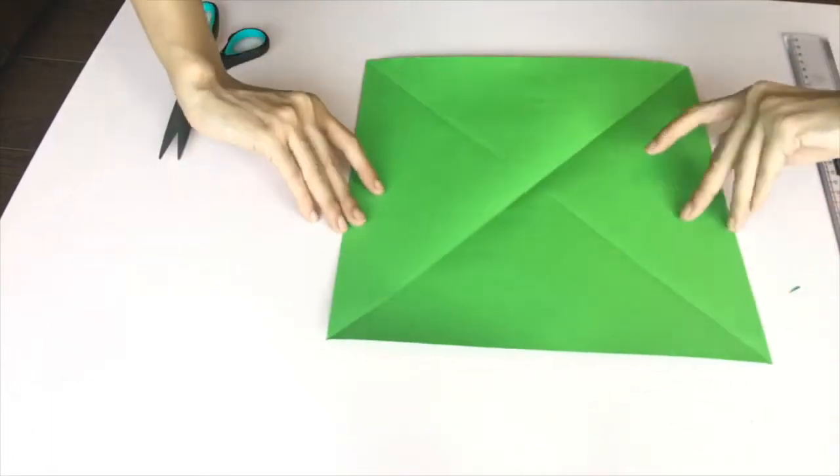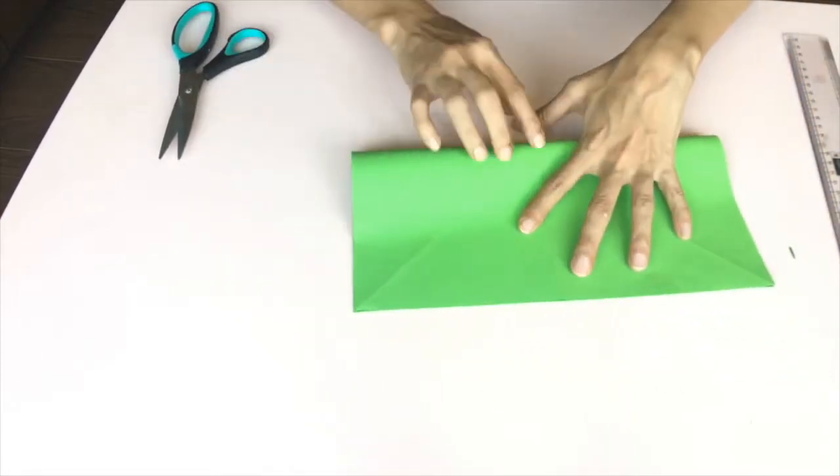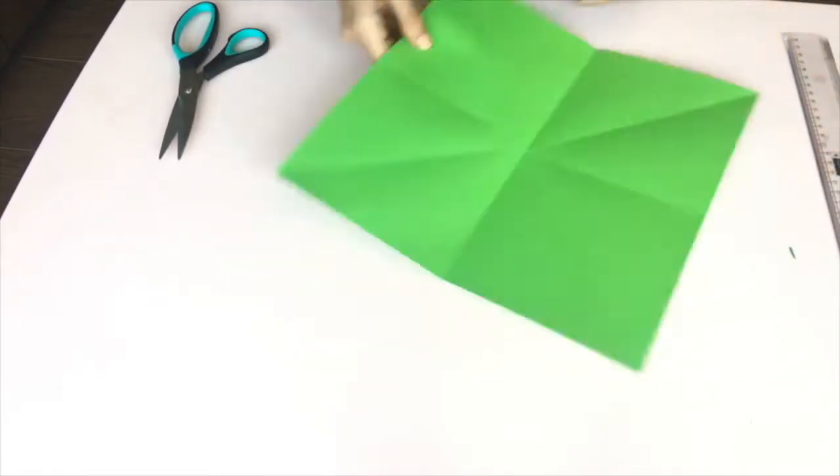Fold the paper diagonally and crease it properly. Fold it into half on both sides until you have lines going through the entire paper.